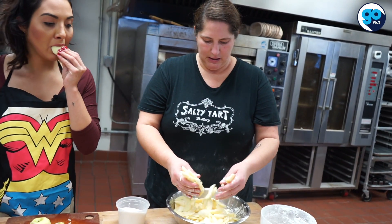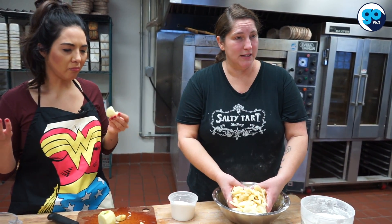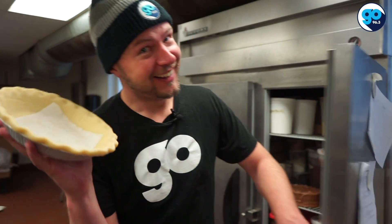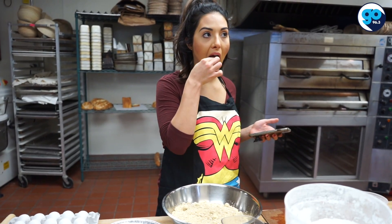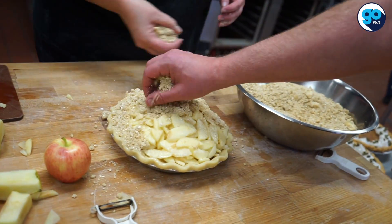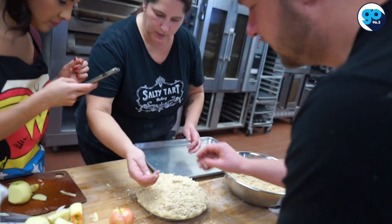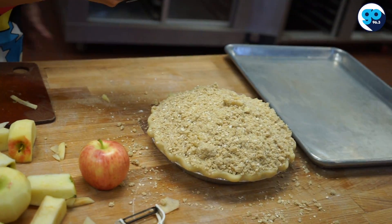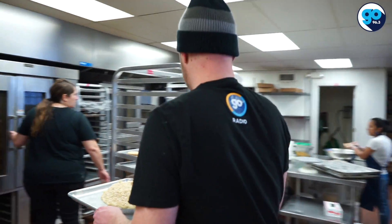How many calories are in this, would you say? Who cares? Pie guy don't care about calories. Here comes the pie guy. Wash your hands. I did wash them. Streusel is all the good stuff — it's oats and it's sugar and it's butter and spices. It's basically the kiss of the hug and kiss. Streusel is so good.